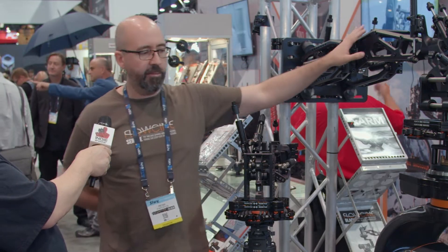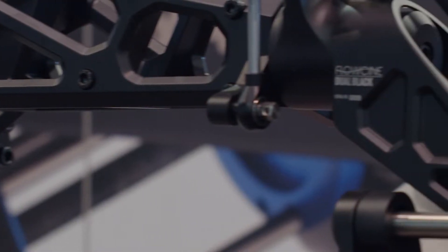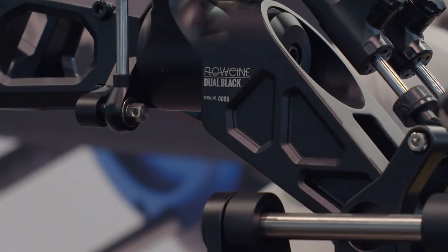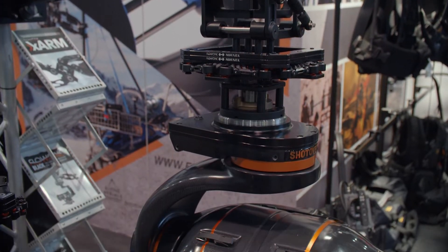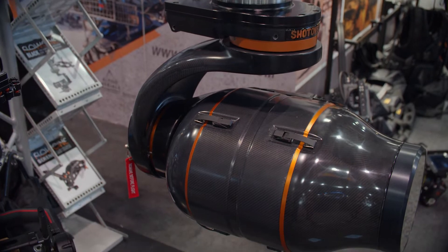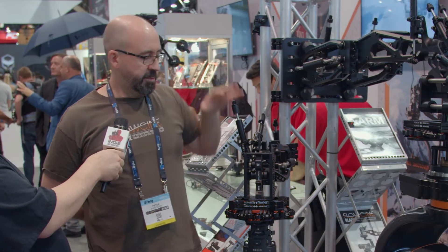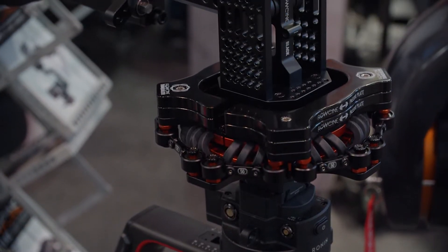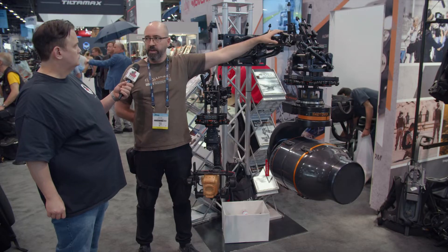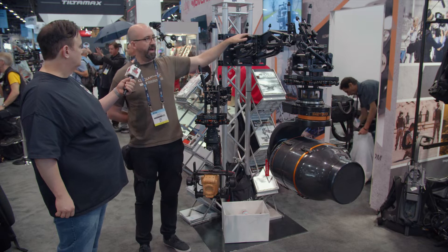Also on this side, we built an upgradable thing called the Jewel Black. This allows you to carry larger heads like the MovieXL and the Shotover F1. The maximum payload on this one is around 140 pounds, whereas the standard Blackarm goes up to 60–65 pounds. If you want to increase the payload, you move over to the Jewel Blackarm — you buy a second piece of bones in the back and a new head.